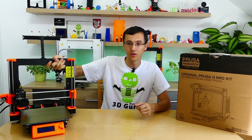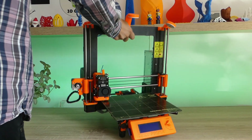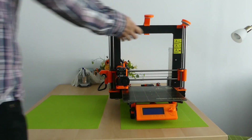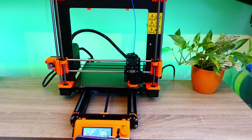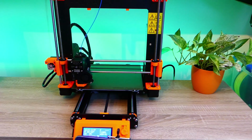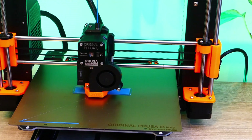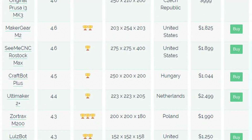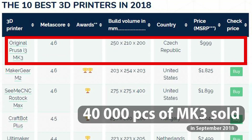I like this printer because I can easily transfer it to any place simply by grabbing the frame. After that, the printer is almost automatically calibrated. This is a practical 3D printer in my opinion, and I think the same opinion is shared by thousands of people who bought this printer.